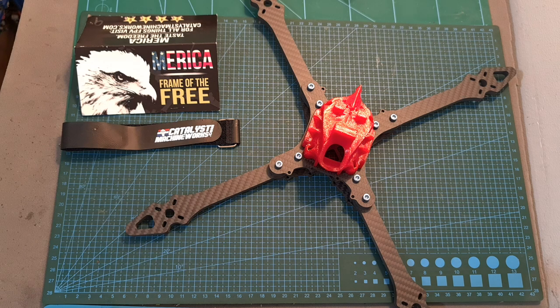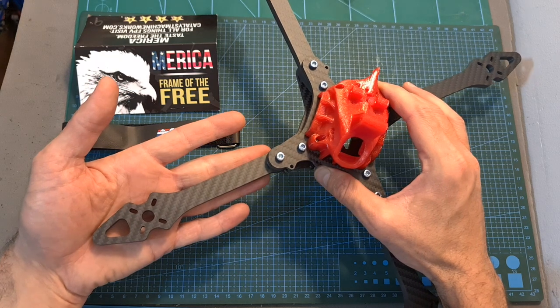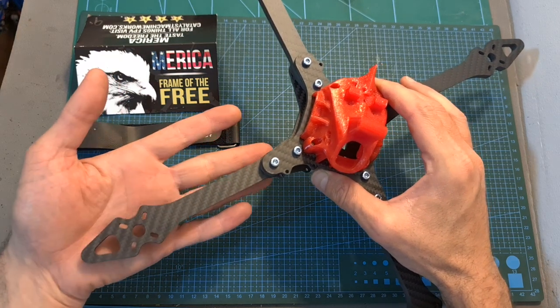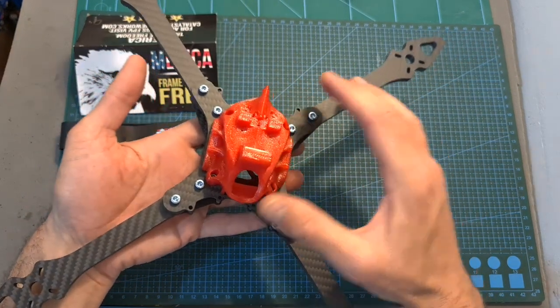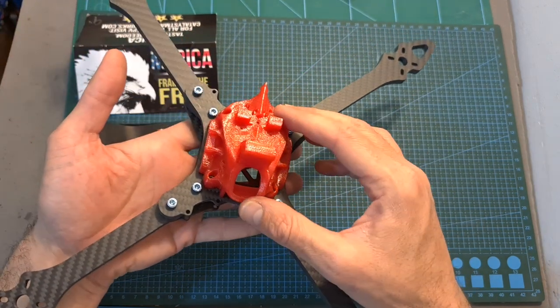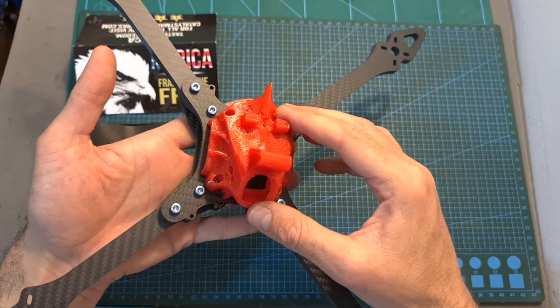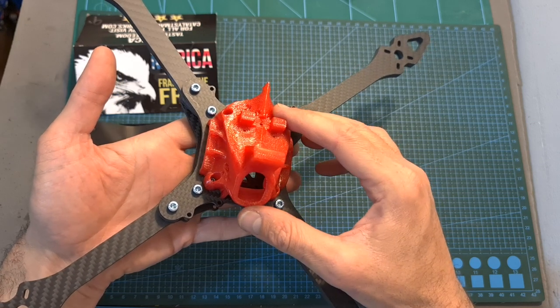Hello guys and welcome back to my channel! Today I'm going to check the Catalyst Machine Works Macro America 9-inch frame. In this quick video I'm going to assemble the frame and go over its features and specs, and in an upcoming video, after bench testing the BrotherHobby 2816 motors — which are the only parts missing to complete this build — I'm going to feature it in a build and flight video.